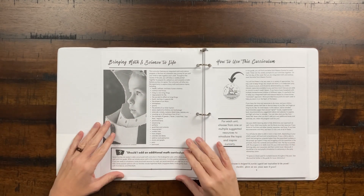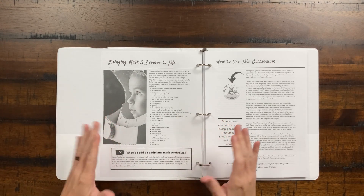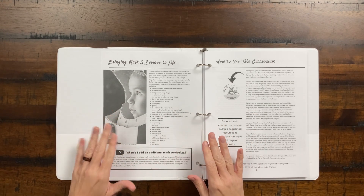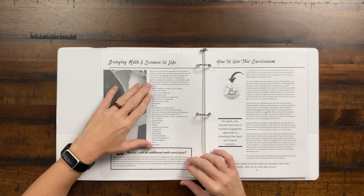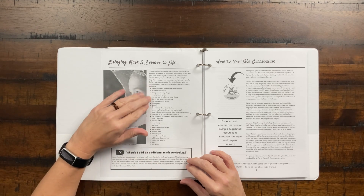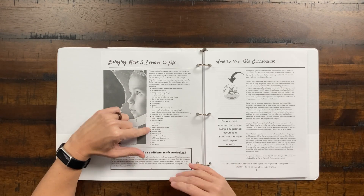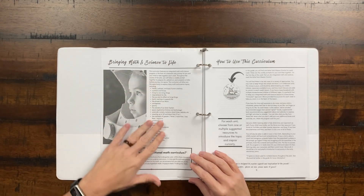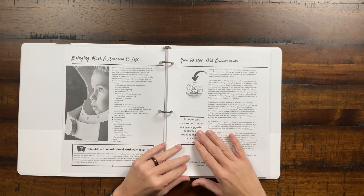This is primarily a science curriculum, but it's got some integrated math concepts for kindergartners, which is really fun. This isn't going to replace your math curriculum — it's more of a science curriculum with some math concepts. The bits of math include sequencing patterns, number lines, and calendars. So it gives you a little overview of how it integrates math and how to use the curriculum.